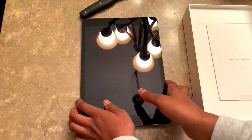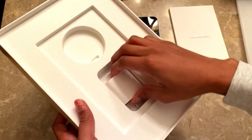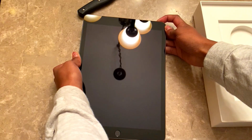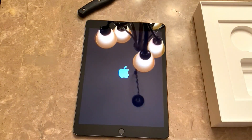I decided to ask for the 9th generation because I wanted a tablet that was just small enough to carry around. This thing actually fits in my purse with the case and everything — I take it to work and to church for note taking. It would be nice to have a bigger screen, but I think this is perfect for what I need. The screen size is 10.2 inches, which I think is a perfect size for my first iPad.